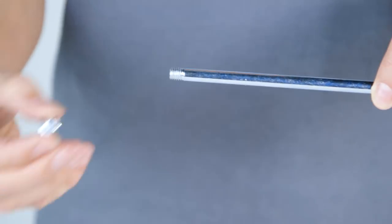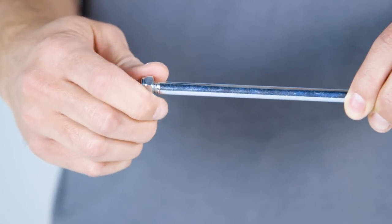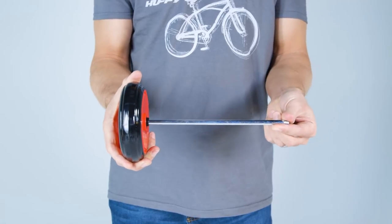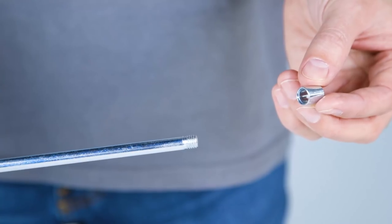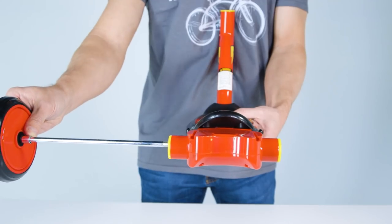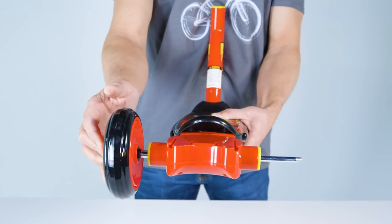Let's begin by assembling the rear axle and wheels. Install one lock nut onto one end of the axle. Place one wheel on the axle — make sure the red holes of the wheel disc face the nut. Place one bushing on the axle against the wheel. Slide this assembly through the rear axle housing until the axle completely goes through the housing and sticks out the other side.